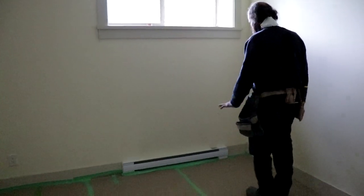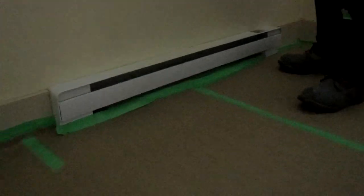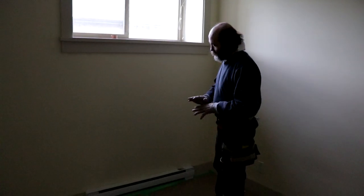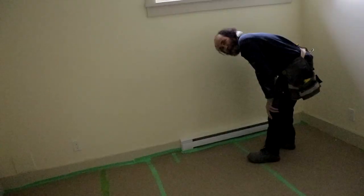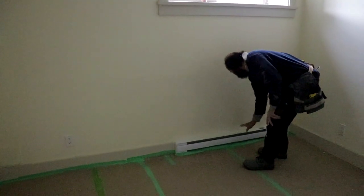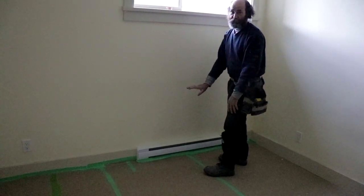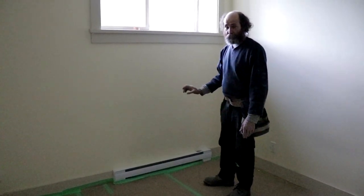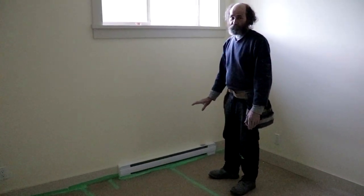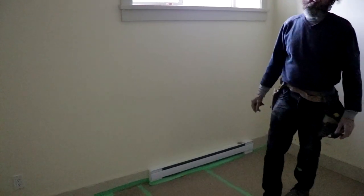Here on the baseboard heater, we just have it like this on the end. Once we start to do the mud, we're just gonna put a cover on it — we have a piece of metal, we're just gonna put on top, that way it's protected. We just don't do it right now because the heat is working and we cannot cover it. So we cover it when we work, and then once we finish working in this area, we just move it out.